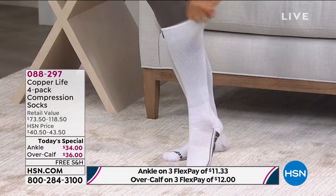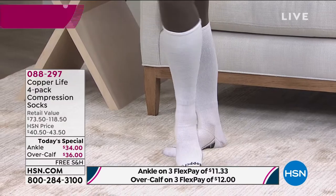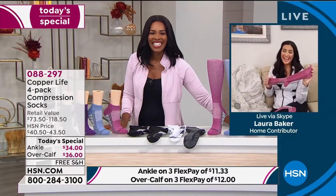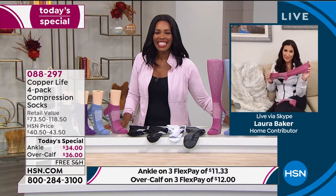Let's bring in our special guest, Laura Baker, who's Skyping in to help us with all of the benefits of Copper Life. Hi, Laura. I'm so glad to be here with you today.